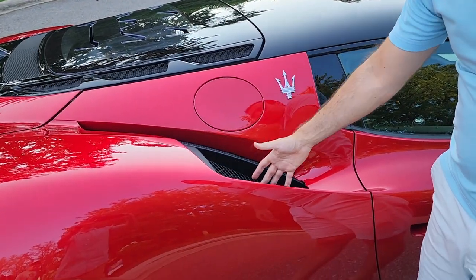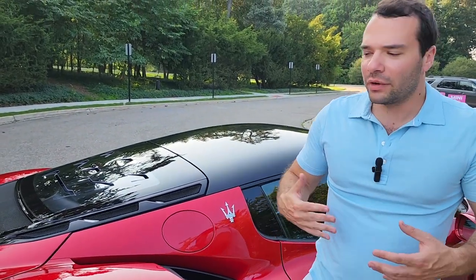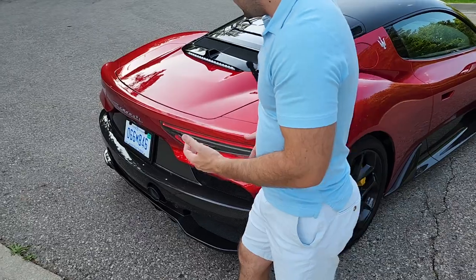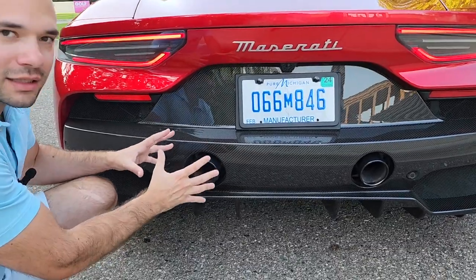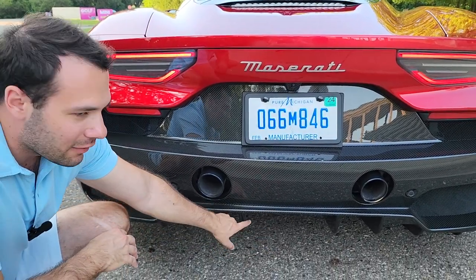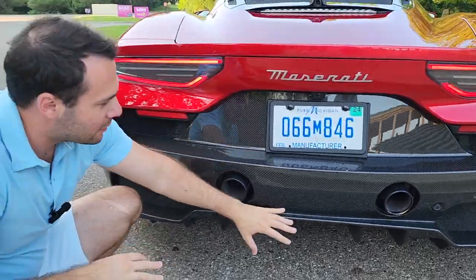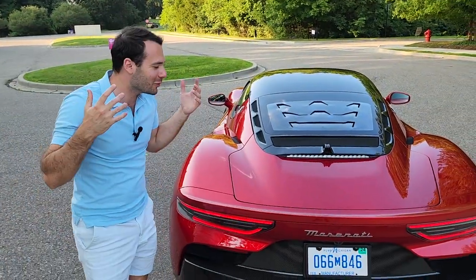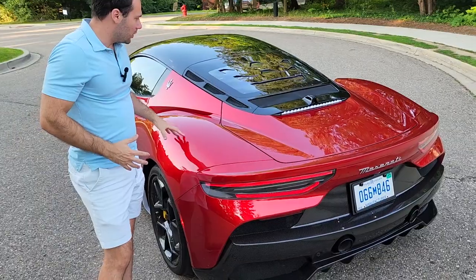The trident logo is placed nicely right here — this is also where we fill up the car. We have an air intake vent into the engine to keep it nice and cool when running around the track. Around the back it's pretty simple with a nice curvature — very stately. We also have center-mounted dual exhaust and a beautiful full carbon fiber rear splitter. These different panels aid airflow as air comes up and captures downforce to keep the rear of the car planted.